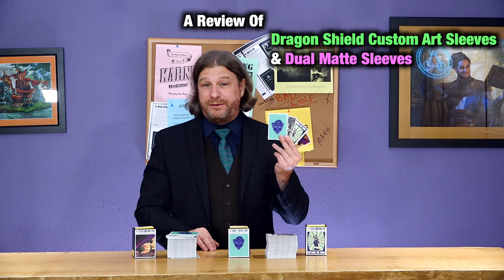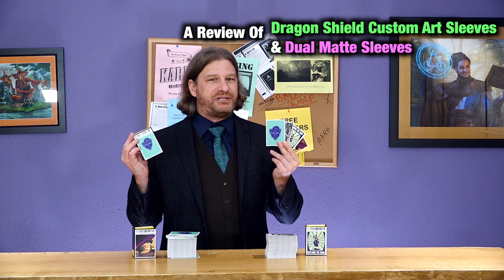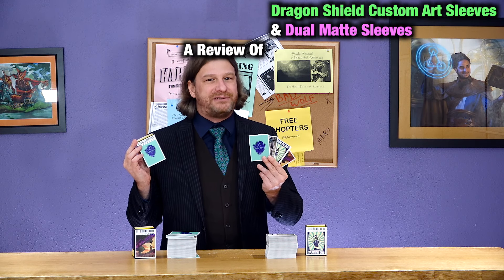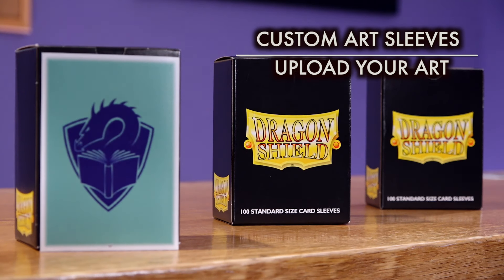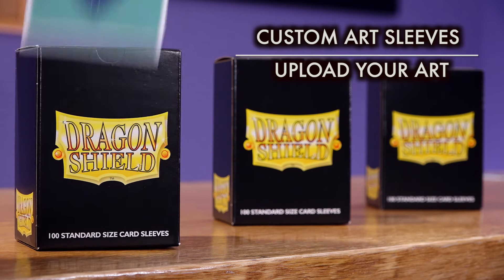This is a review of the brand new custom art Dragon Shield sleeves for Magic the Gathering, Pokemon, Flesh and Blood, and other standard sized cards — an absolutely revolutionary offering of high-quality sleeves printed with custom artwork that you, the customer, simply uploads, adjusts if necessary, and then gets delivered to your door.